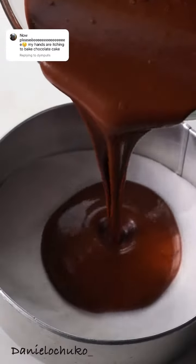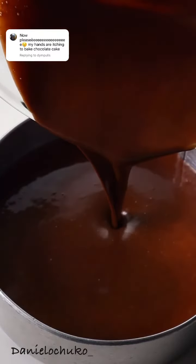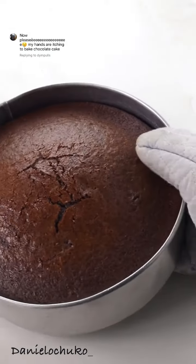Now I am going to transfer into my baking pan that I have lined with parchment paper. I'll bake this in my oven for 45 minutes or until a toothpick comes out clean. Just something like this.